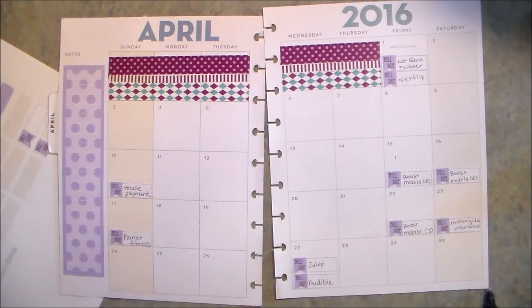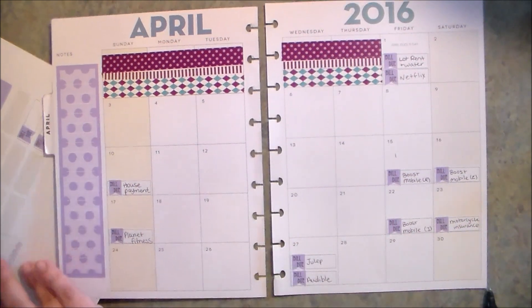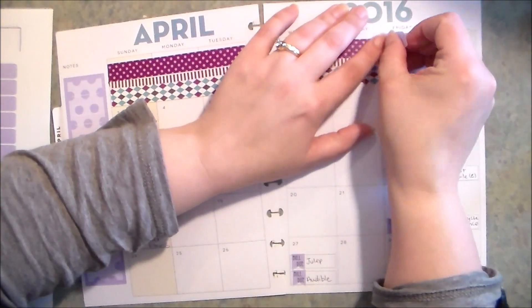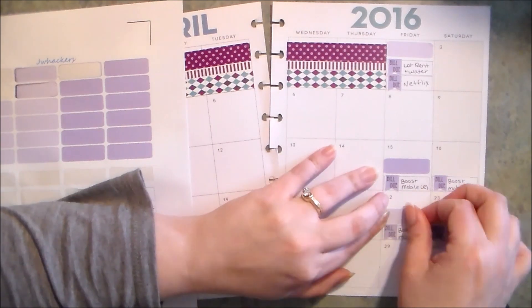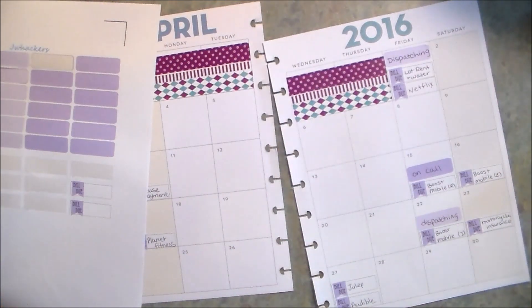Okay, so that is all of my bills in. That does not include my electricity or gas bill because I don't have the dates for those yet — I'm waiting for the bills to come in and will mark those down when they are due. Next up I'm going to put in my husband's work schedule. He works every day of the week but he's also on call every third week, so I'm going to put that in so I know when he's on call.